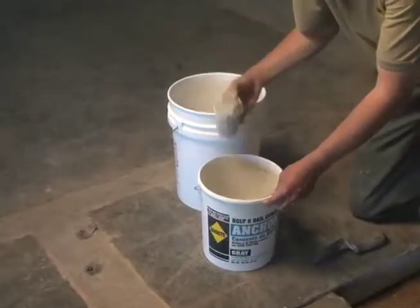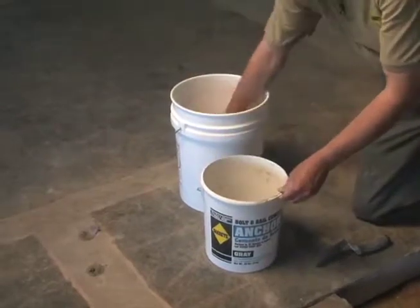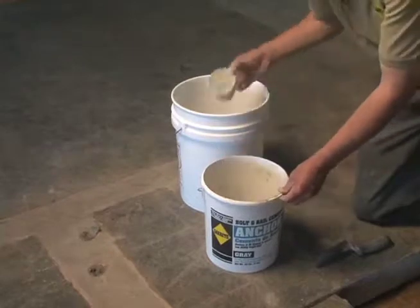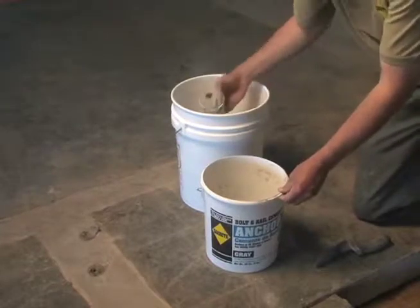Anchor cement is a very high-strength, fast-setting, fluid material designed to anchor bolts, railings, or most metal objects in concrete.